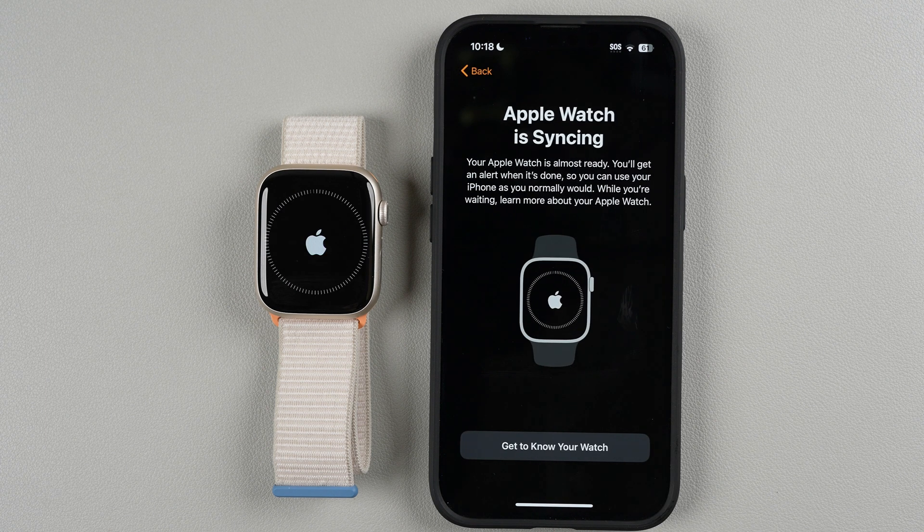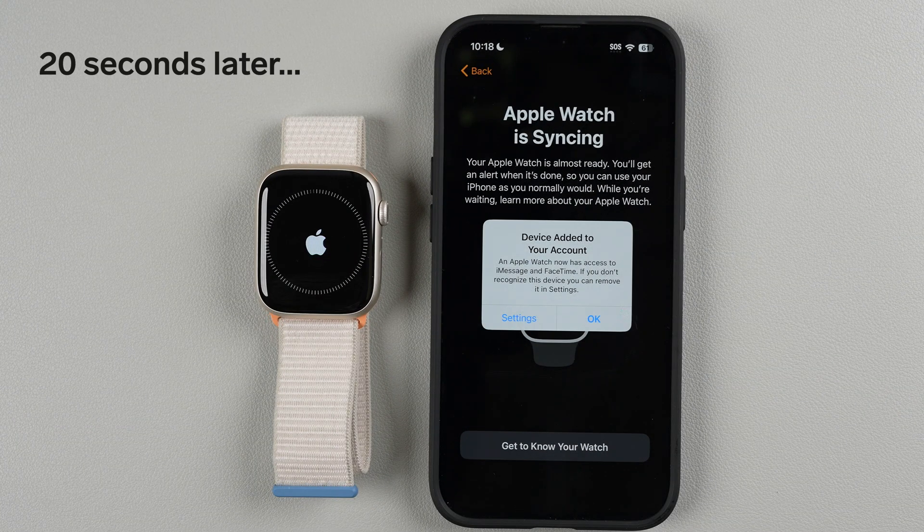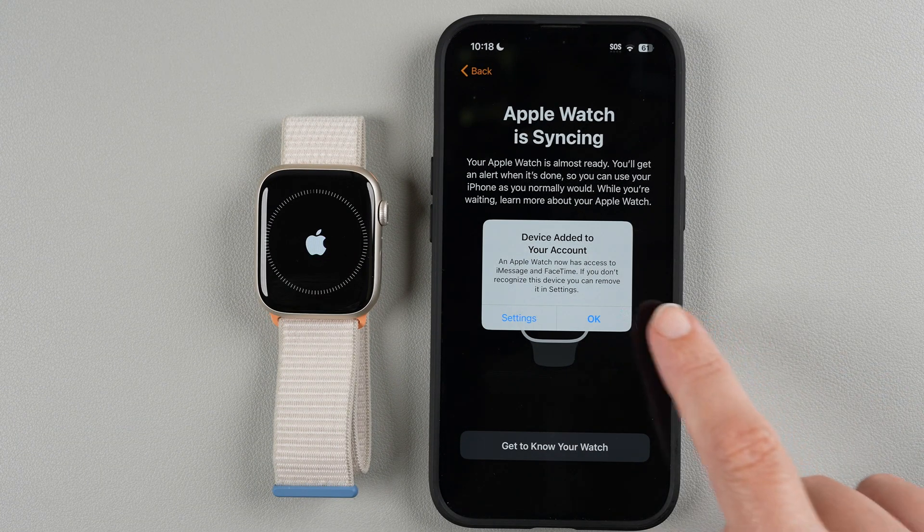It says 'Your Apple Watch is almost ready' and you'll get an alert when it's done, so you can use your iPhone as normal. While waiting, you can learn more about your Apple Watch by tapping here. An alert then confirms your Apple Watch has been added to your account, so tap OK.